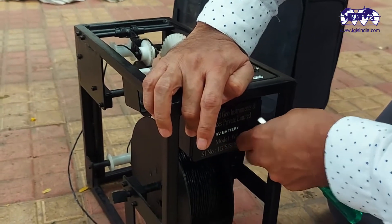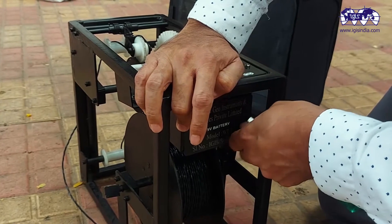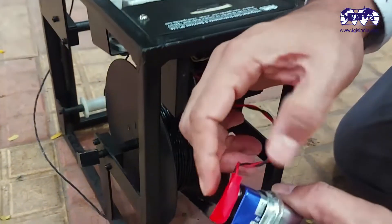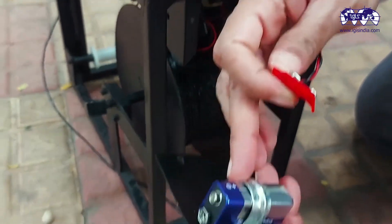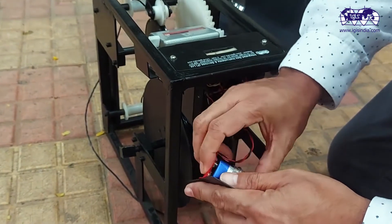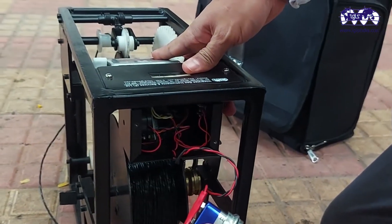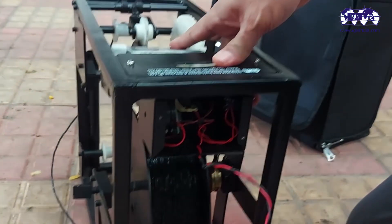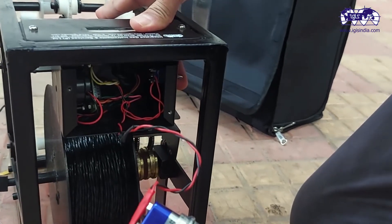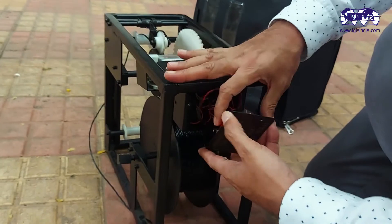Through the screws, you access a 9-volt battery. This battery has to be replaced whenever required. Usually the life of the battery is 1 year, subject to switching off the unit regularly after use. The upward direction is the ON position; downward direction is the OFF position. This is the way it has to be regularly switched off and switched on.